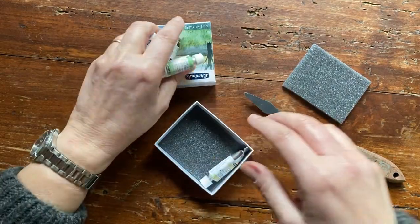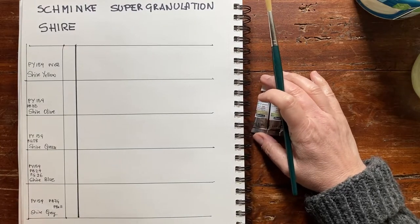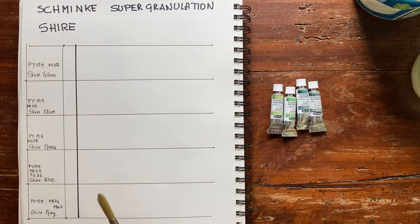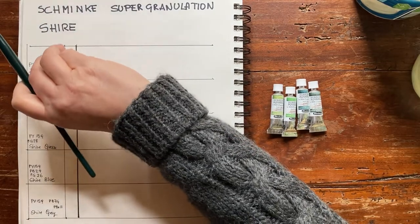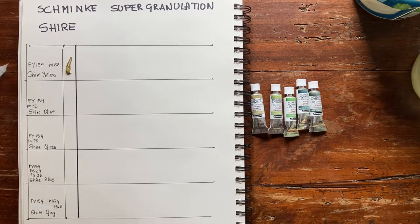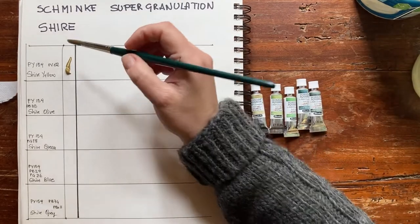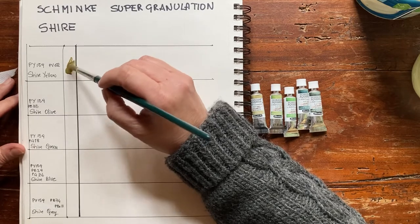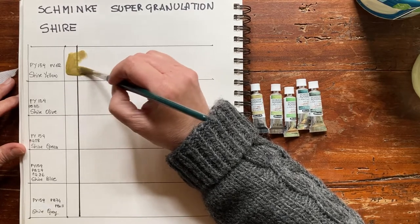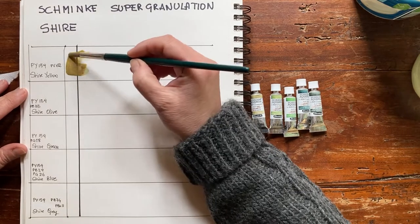I'm so excited to start swatching this super granulation paint. Let's start with yellow. The common ingredient of all these paints is PY159, which is a quite rare and unusual yellow. It's a pale, muted yellow and it's produced by Kremer in Germany. I think it's only used, according to Handprint, by Winsor & Newton in its Lemon Yellow Deep.